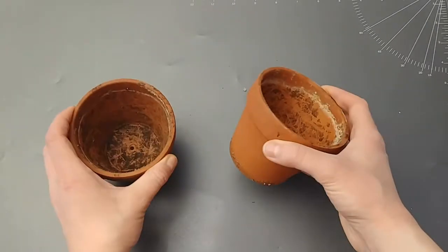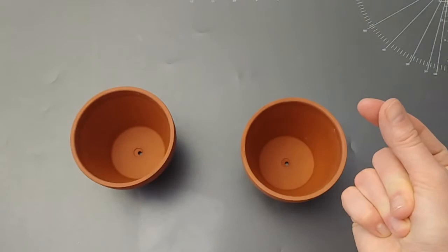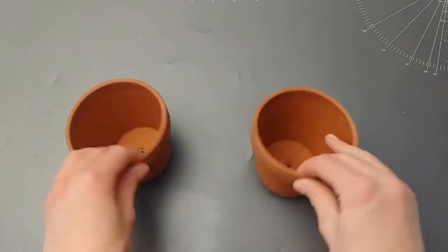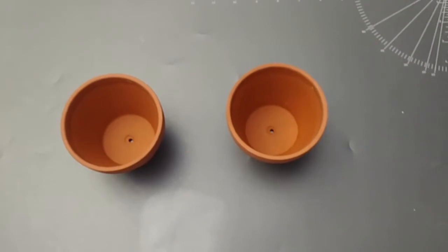Here we go doing a DIY for my first video — and I can't be a YouTuber if I don't do a click transition with my fingers. I'm a true YouTuber! So I took two pots that I already had and I'm painting them.